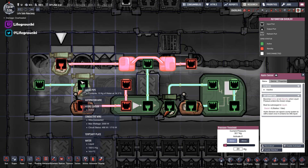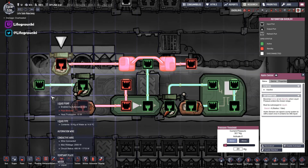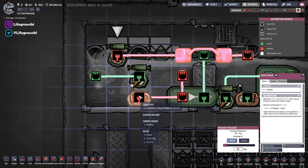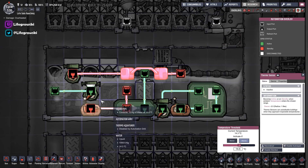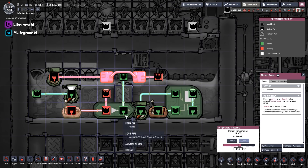This other hydro sensor is just for toggling the system on and off — it's like an override switch so I don't have to get back in here with my dupes. Then this thermo sensor down here is basically controlling our aqua tuner, toggling it on and off if the water goes above a certain temperature. I want the aqua tuner to run until the water gets to the target temperature, at which point it turns off.